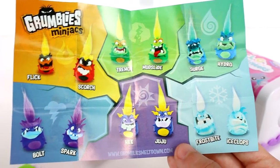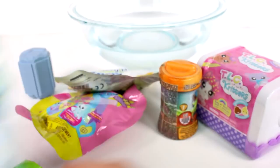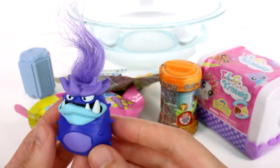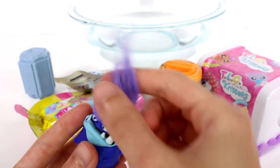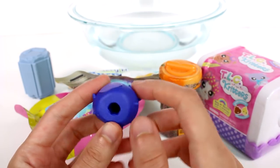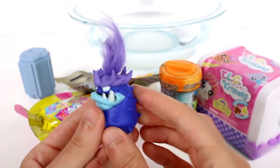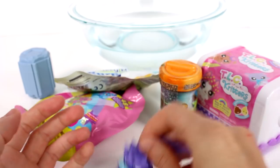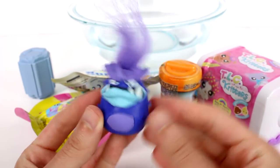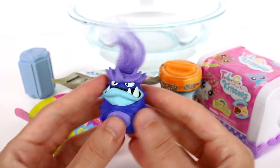I specifically love these ones — the fiery ones and the icy ones. They're so cool. Let's open this up. And we have Bolt! Bolt is so cool, I love his face. These are kind of like pencil toppers, just a hard rubber. They are pretty solid and they have this little tuft of hair at the top. They don't actually do anything — they're not like actual grumblies where they melt down. But they are so cool. I love them.